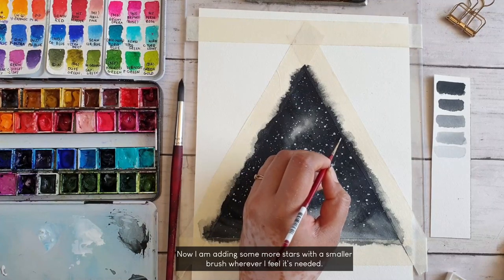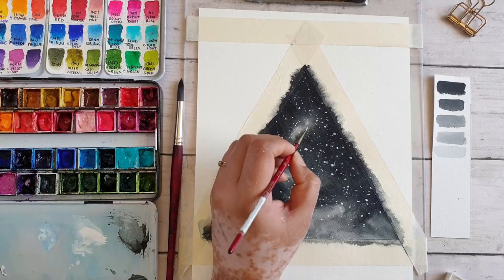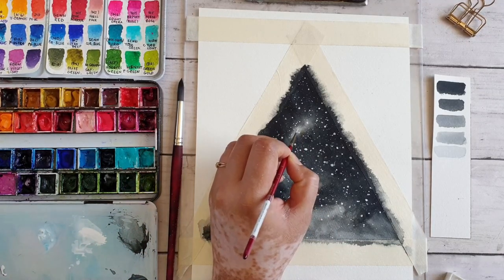Using a smaller brush, I am just adding some more stars wherever I feel it is necessary. I am also going to add some details to create some shining stars.